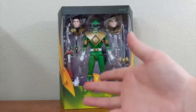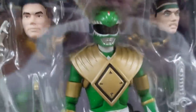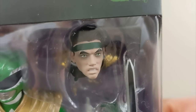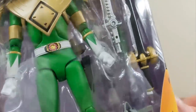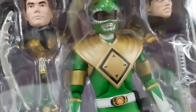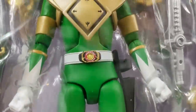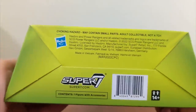Ta-da — that is the Mighty Morphin Green Ranger Super 7 Ultimate figure, and he is packed with accessories. These guys are packed not only with show accessories but also toy accessories. You can see in the box two Tommy head sculpts — one regular Tommy and one under Rita's spell with the headband and a more evil-eye look. You also get one-off accessories from season two episodes, the Sword of Darkness, the Dragon Dagger, a Blade Blaster, a bunch of different hands, another Dragon Shield, and the figure itself looks very good with a detailed Power Morpher.